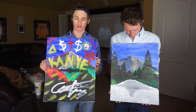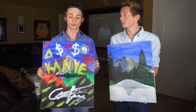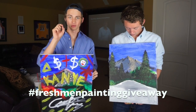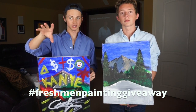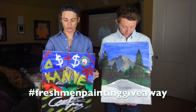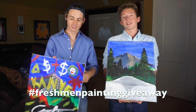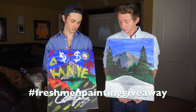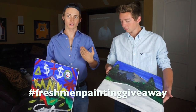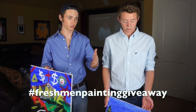So details on these — to get them, all you have to do is tweet 'freshman painting giveaway,' and one of us, or if not both, will like it to show you that we saw it. Your name will be entered to win this for free. Two videos from now — not the next video but the one after that — we will announce who won and send these to you for free. If you have something you want us to do, just comment below and we will do it.